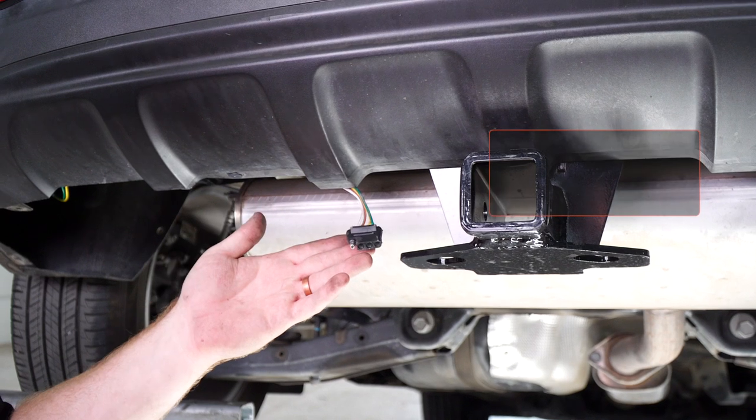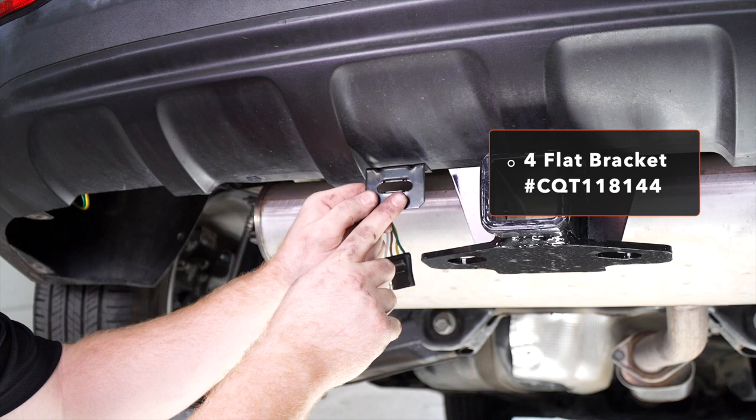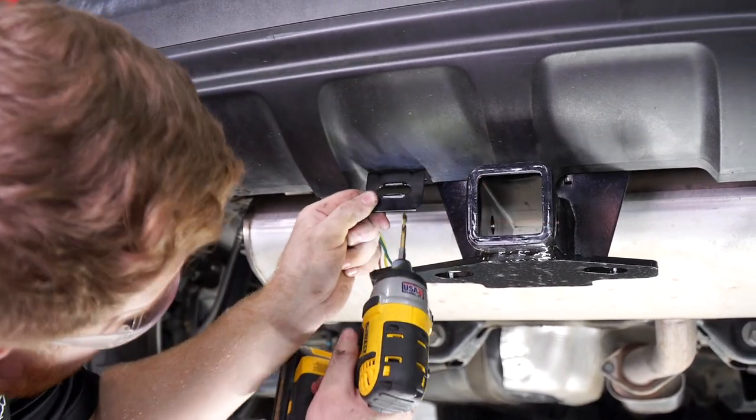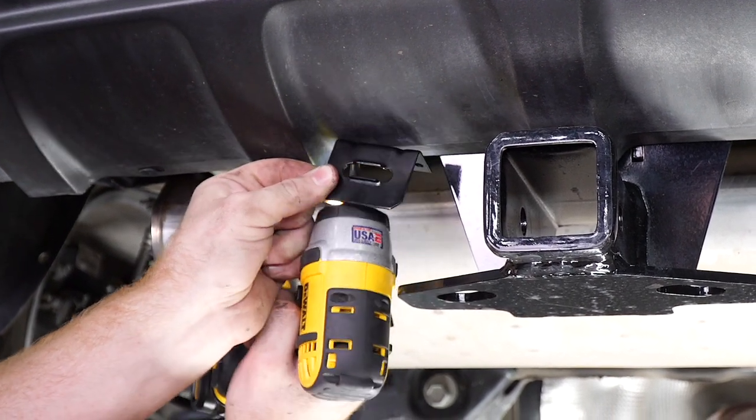Now we're going to mount our four-flat harness using a four-flat mounting bracket. This does not come with the kit, but you can pick it up at your closest U-Haul Center or at uhaul.com. We're going to line up our bracket and then drill our first hole using a 3/16 inch drill bit.